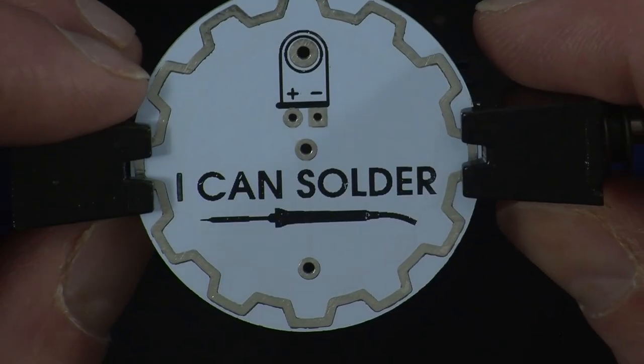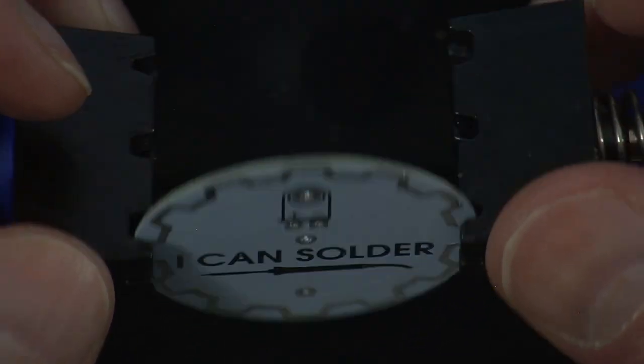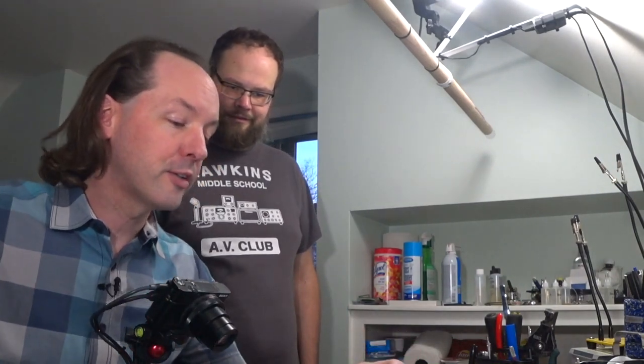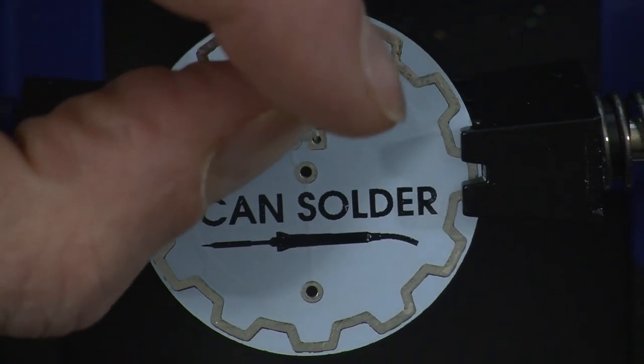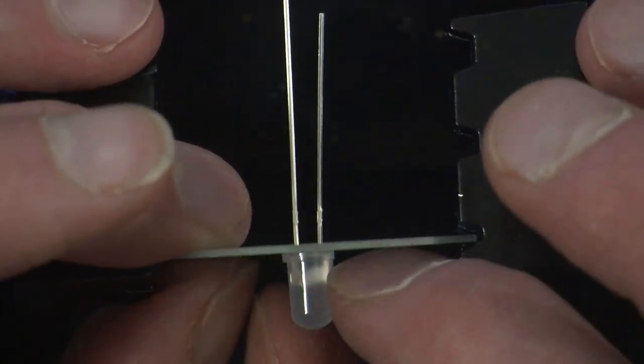So this is the 'I Can Solder' badge — where was this from? Tindie. Okay, so this is from Tindie and this is as simple as it gets. I got to think this is a thing for little kids, like you do a school group event, you get a million kids together and you hand these out. We're all going to sit down and learn how to not burn our hands. Short leg goes on the minus. This only has like three components to it — a nice little easy one.